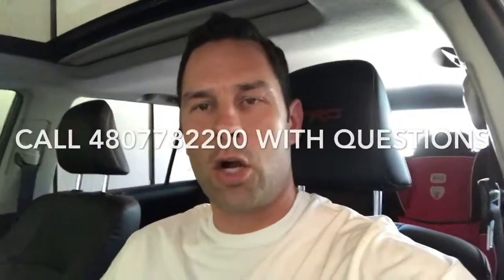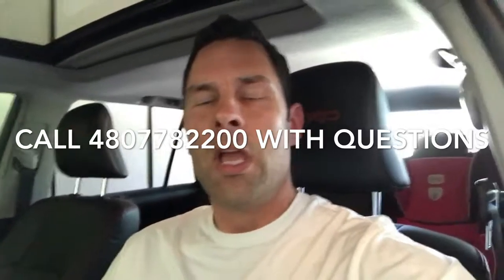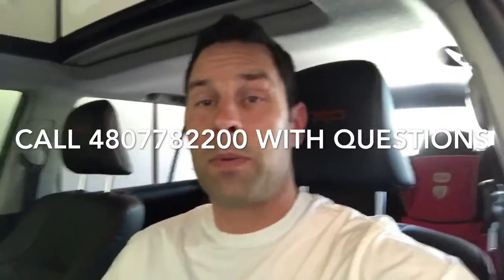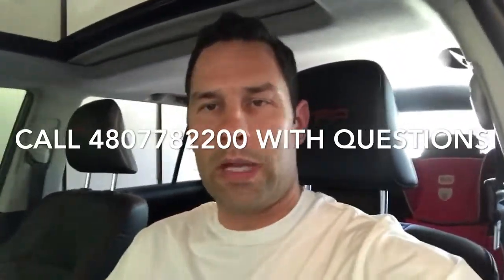If you have any questions, feel free to give us a call at 480-778-2200. I hope this video helps you out and makes your life easier. If you have any questions or comments, please see us at Wright Toyota — we're happy to help any way we can. Hope all is well and have a great day, thanks!